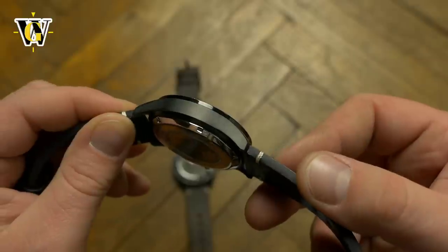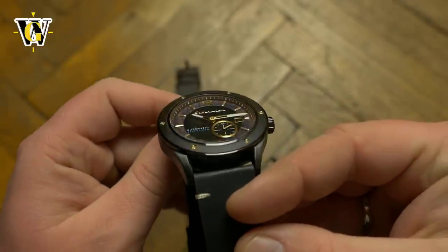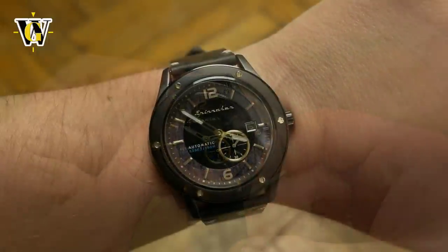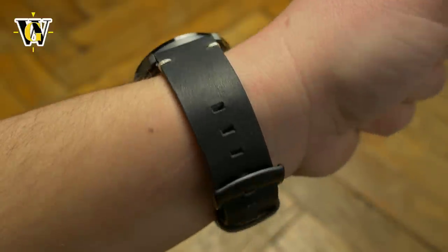The case is IP coated in black and has a combination of brushed and polished finishes. It is okay looking, but kind of boring compared to the shape of the Rack. Luckily, the wood theme makes it more interesting.